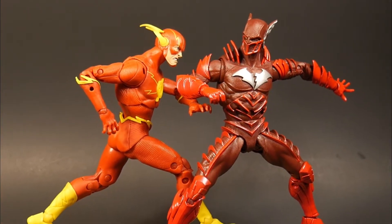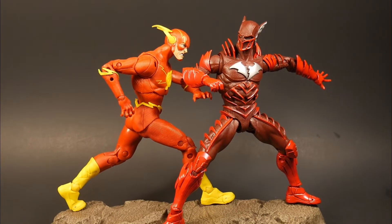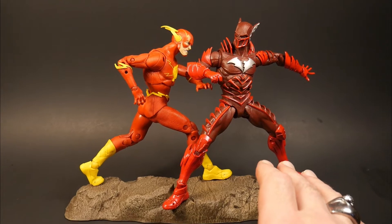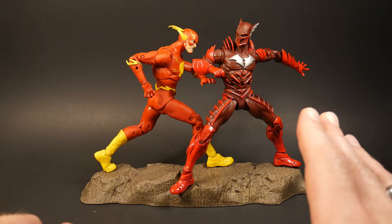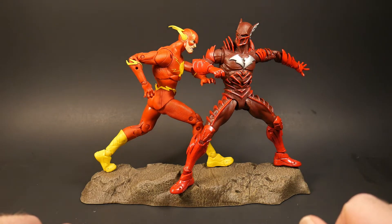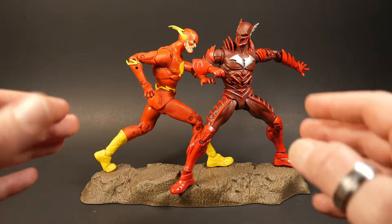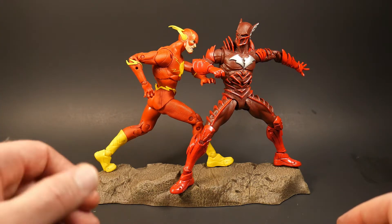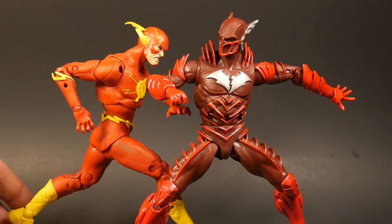Don't these two just look magnificent? I don't know why I haven't heard a whole lot about this Red Death figure — this Batman Earth Negative 52. I don't know if most people are just not digging it or I just haven't seen or heard anything on it, but I absolutely love it and I like this new head sculpt we get for the Flash.